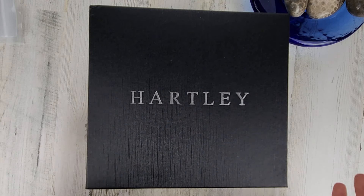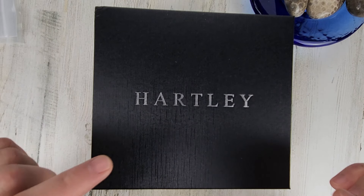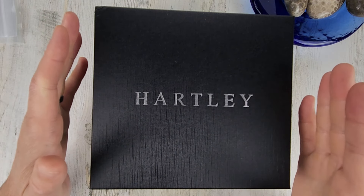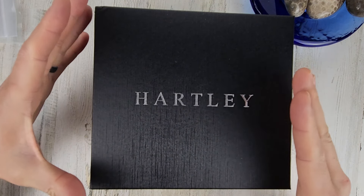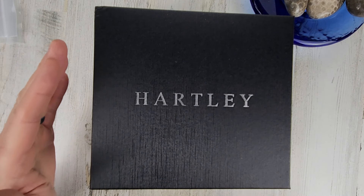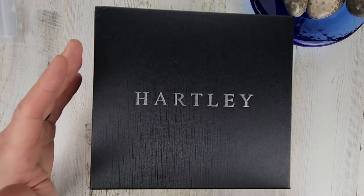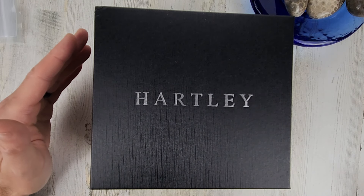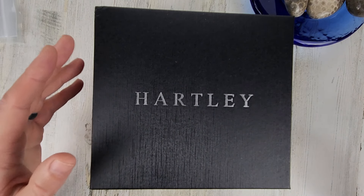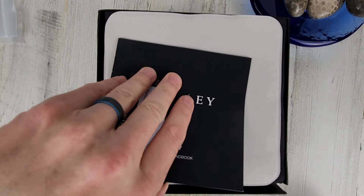Welcome to Wrong Time Watch. My name is Kevin and today we have a watch unboxing. Hartley reached out to me and asked if I'd be interested in presenting one of their watches on the channel, and obviously I agreed. I have a discount code which is also an affiliate link, so I'll earn commissions from the use of that code. It's WRONGTIMEWATCH15 for 15% off. I'll put that information in the description as well.